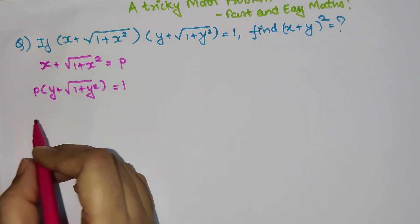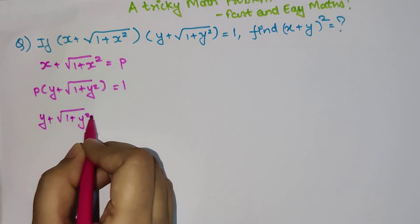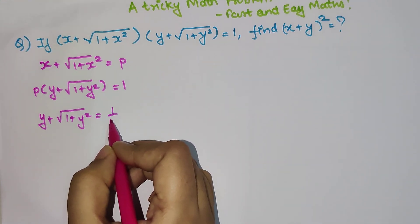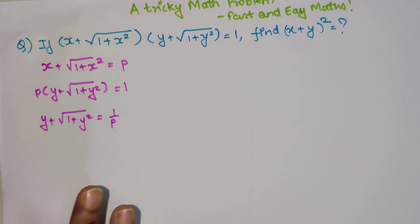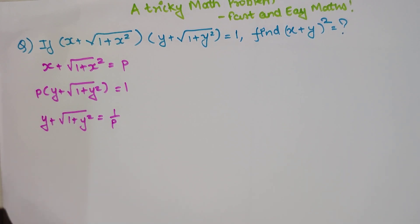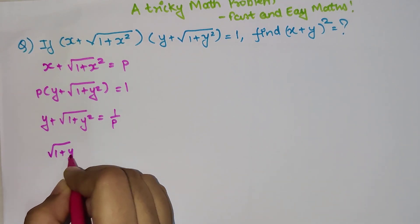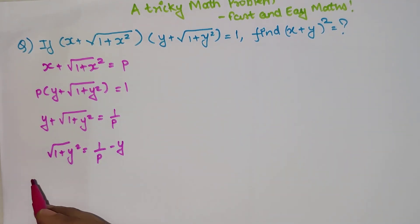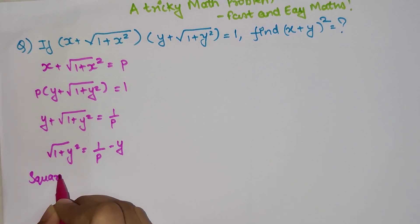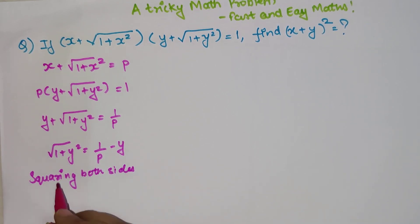So here we can say that y + √(1 + y²) = 1/p. Please understand, the entire main focus is to remove the square root and find y in terms of p. So we will shift y to the other side, giving us √(1 + y²) = 1/p − y. Now we want to remove the square root, so we will square both sides.